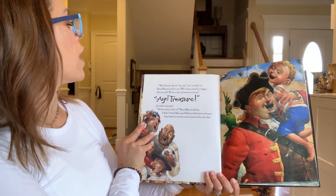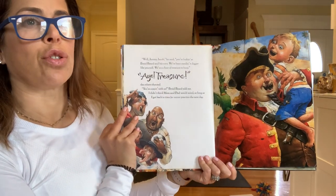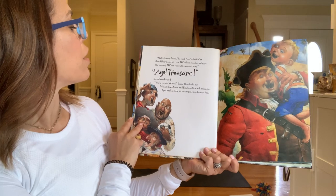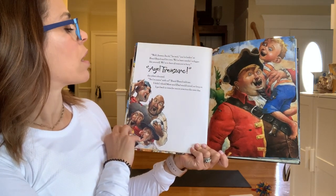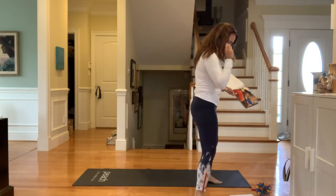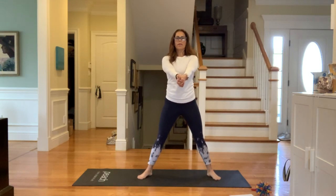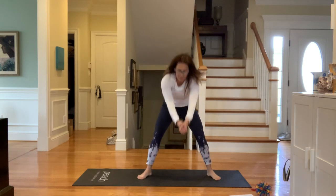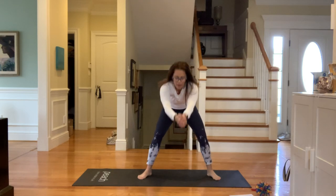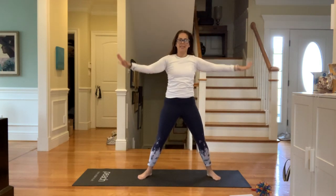'Well, Jeremy Jacobs,' the pirate said, 'you're looking at Braidbeard and his crew. We've been needing a digger like yourself — we've a chest of treasure to bury.' 'Treasure!' the others shouted. 'You're coming with us,' Braidbeard told me. I didn't think mom and dad would mind as long as I got back in time for soccer practice. So we are going to dig! Take your shovels, big breath in and out — dig, throw that sand over your head. One more and sit back down.